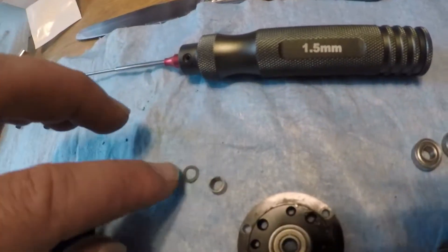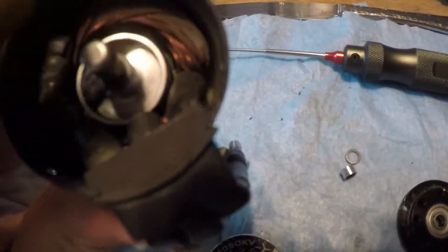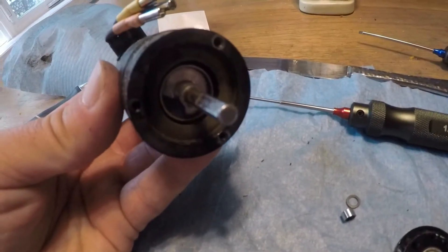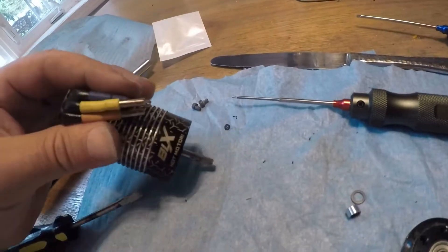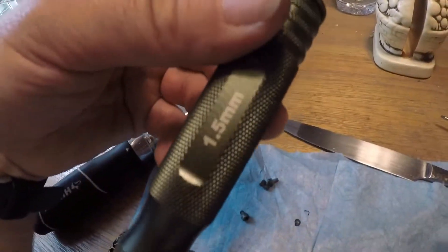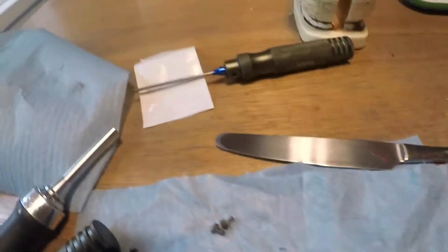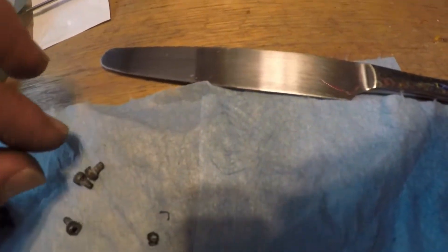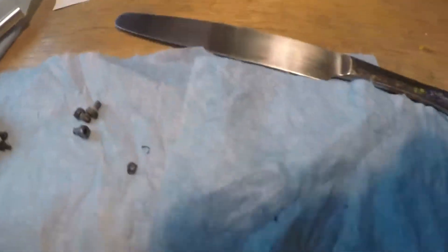You put the spacer in first, then place the bearing on top. The spacer goes around the shaft. The front and rear shafts are pretty clean — blown out with an air compressor. The screws for the back take a 1.5mm driver, and the front screws take a 2.5mm driver.